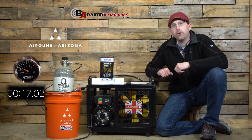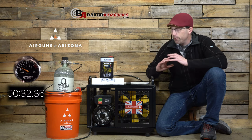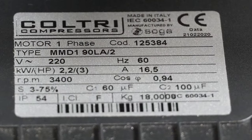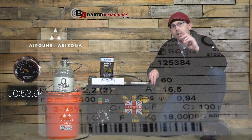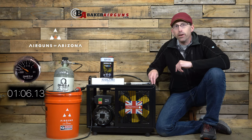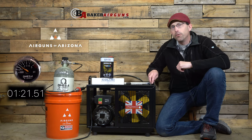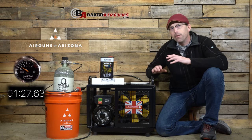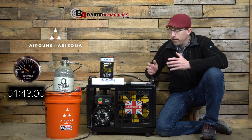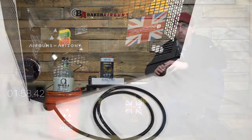The Daystate Type 2 compressor, like you probably already know, is a Coltri MCH6 model. It has been around for years and runs off of 220 volts of electricity. You will need a specific 220 outlet, but lucky for you, your dryer likely runs off of 220, so you can borrow that outlet anytime you want to use your compressor. You will also have to run to the hardware store because, like other high-end compressors, this one does not come with the plug that you will need. Not unusual — all high-end compressors that I've tested are the same way.